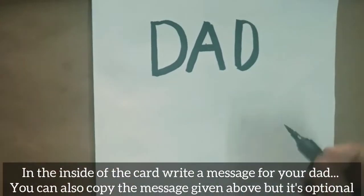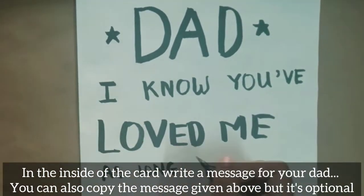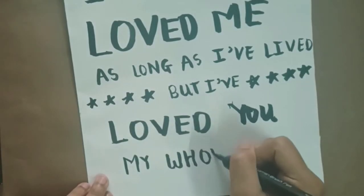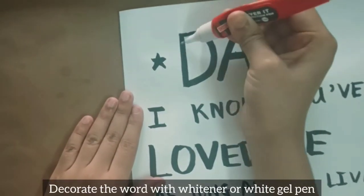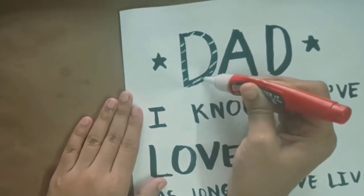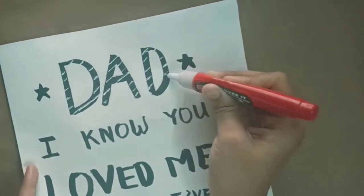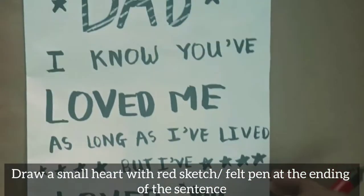On the inside of the card, write a message for your dad — you can also copy the message given above, but it's optional. Decorate the words with whitener or white gel pen, then draw a small heart with a red sketch pen at the ending of the sentence.